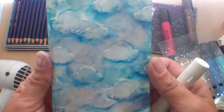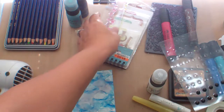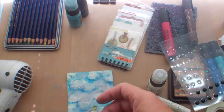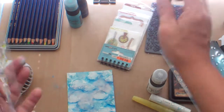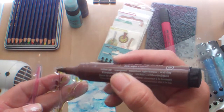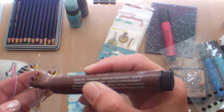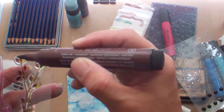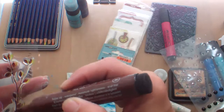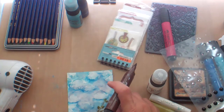Hi everybody, welcome to part two. I've got my cloud background all done. All I need to do now is add a branch for the bird to perch on. I'm not even going to put this on a block because I've been learning all these techniques from all the mixed media experts out there, and it's okay if it's not a perfect impression. That's the whole fun of it, that it's not perfect.